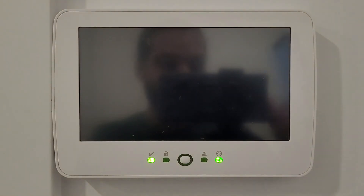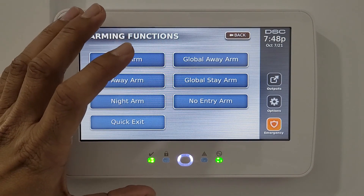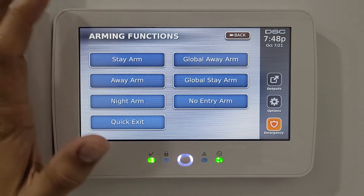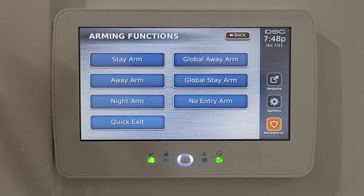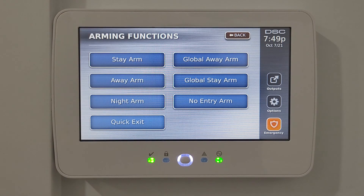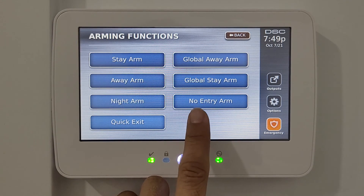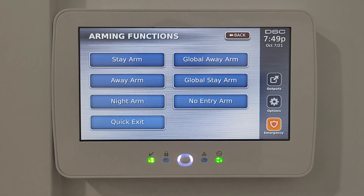Global away or global arm activates all partitions assigned to the user code in away or stay mode. This is useful in multi-unit residential or commercial buildings where one code covers multiple areas. No entry arm activates the system so that as soon as a door opens, the alarm triggers immediately with no entry delay.